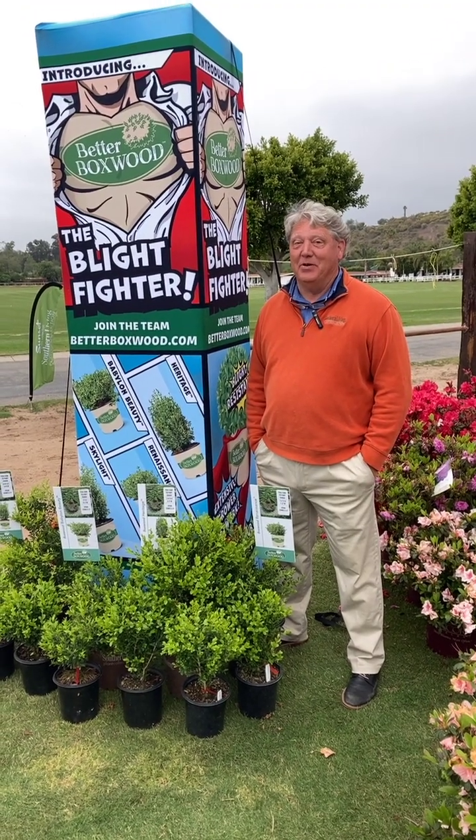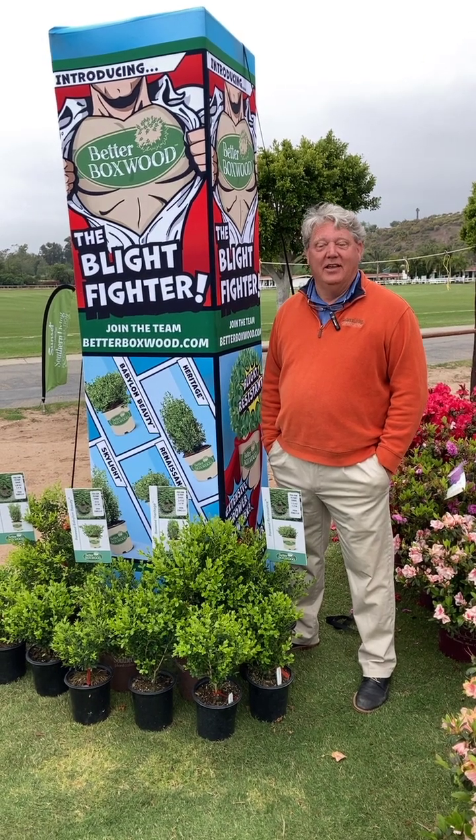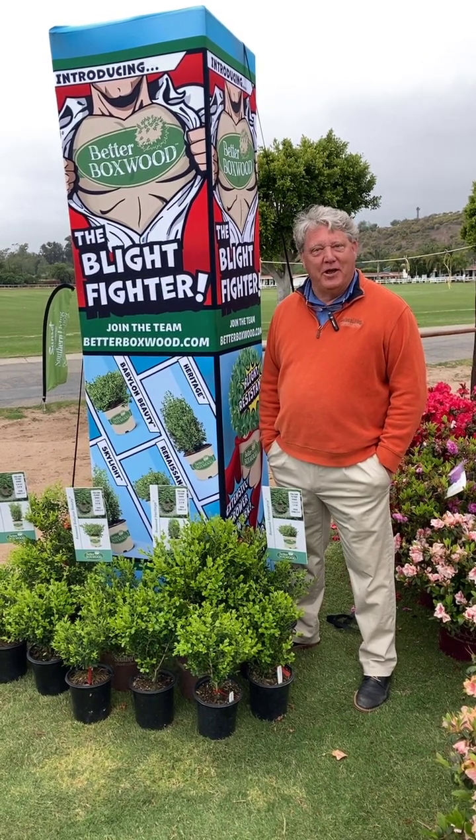Hi everyone, I'm here today with our new boxwood introductions — Better Boxwood. Better boxwood? What's better about it?